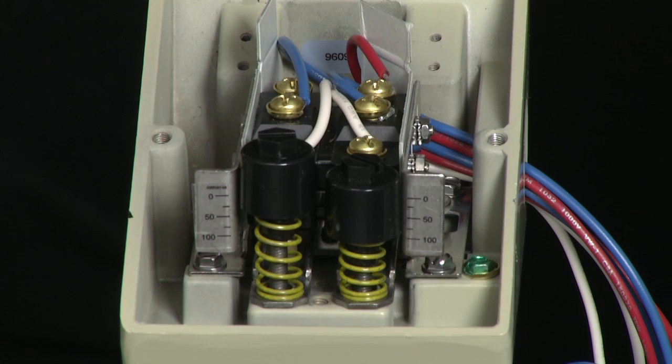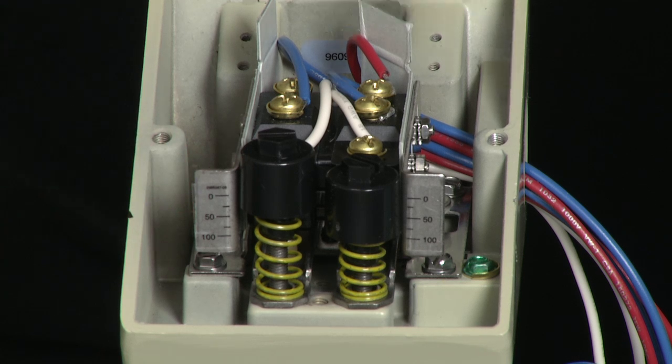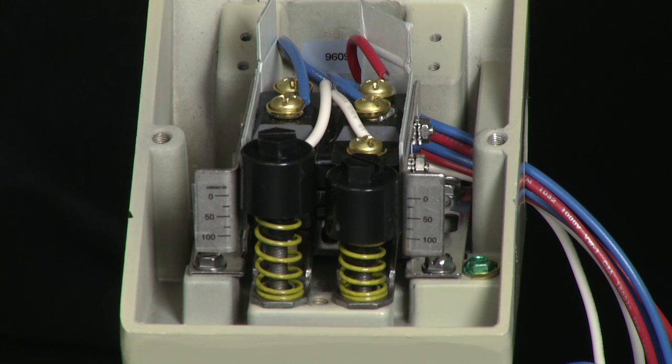The L-series has setpoint adjustment scales. On the left we have the scale for the A side, and on the right we have the scale for the B side. This switch is going to be set at 80 psi increasing on the B side and 20 psi decreasing on the A side. Prior to setting the switch, we are going to use the scales to approximate the setpoint — setting the B side above 80 psi and the A side below 20 psi.